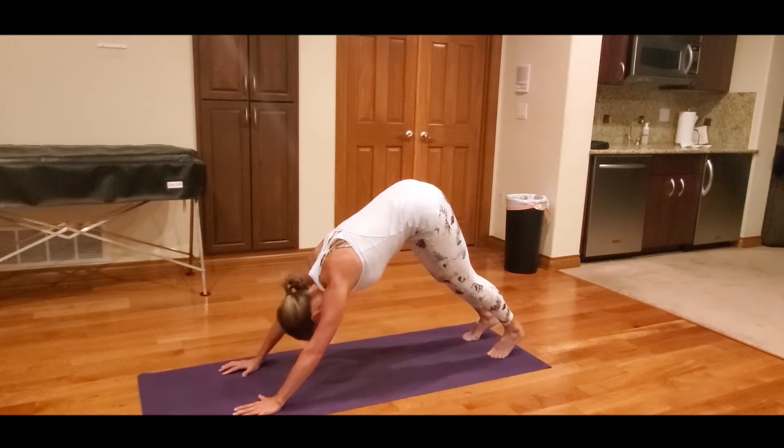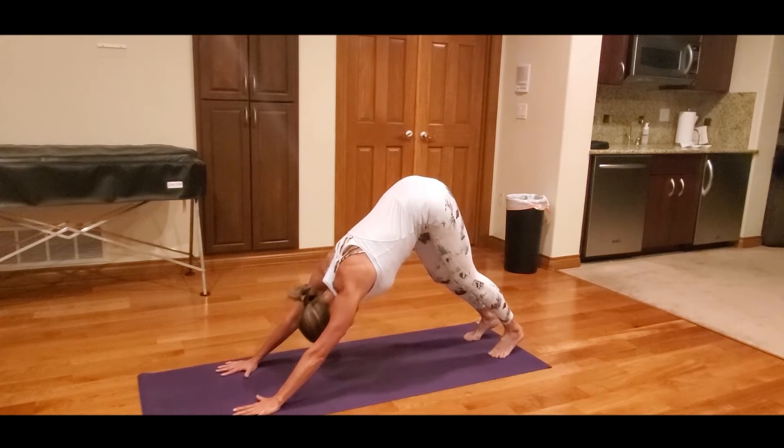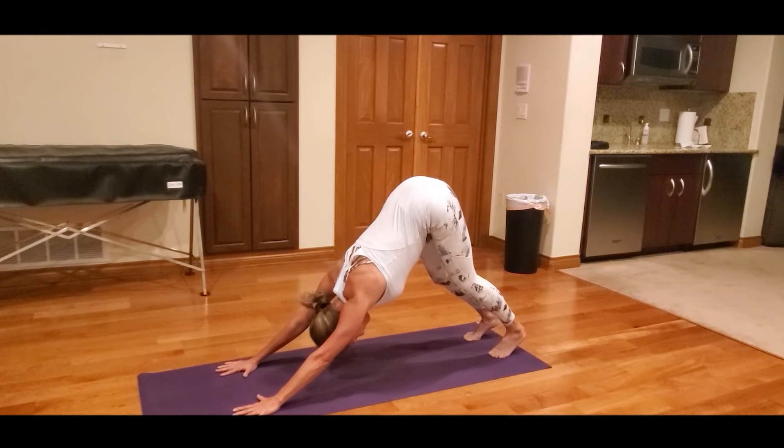Exhale as you lift the hips up and back into Downward Facing Dog. Press the base of the fingers into the mat. Firm the shoulder blades against your back.